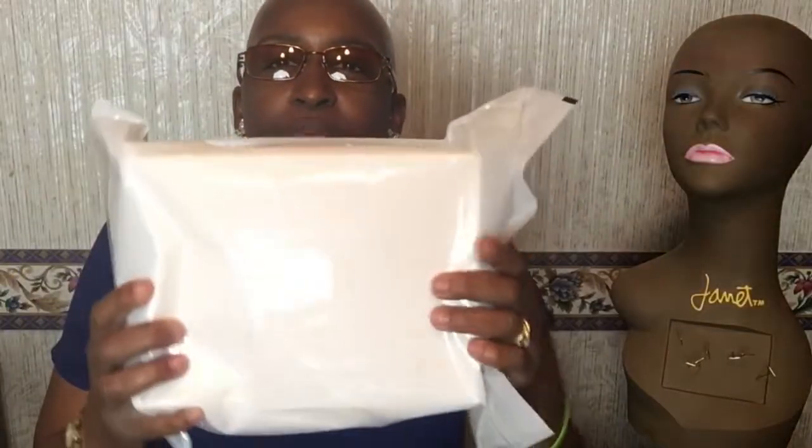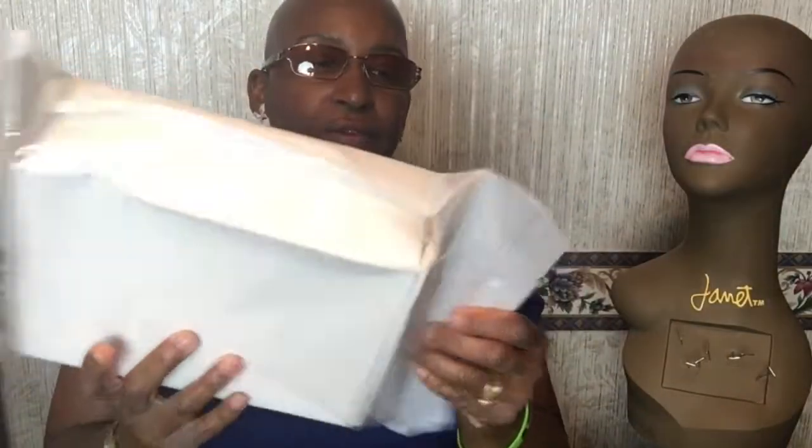All right, the other one is this one right here. Same place — AliExpress. I don't know why this one took so long. It took like a month. And this is how it came — crunched-up box and everything. Let's check it out and see.